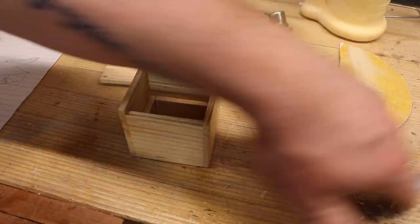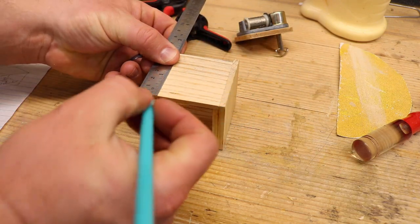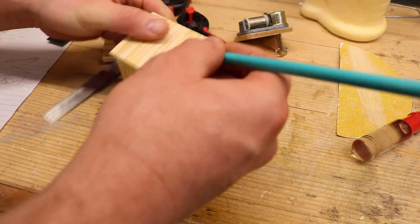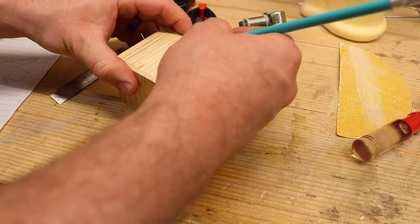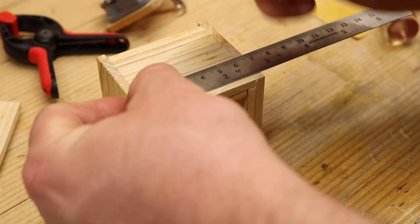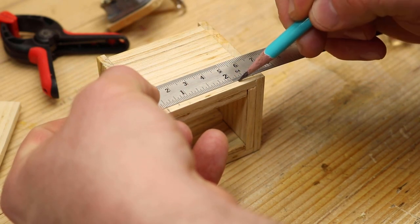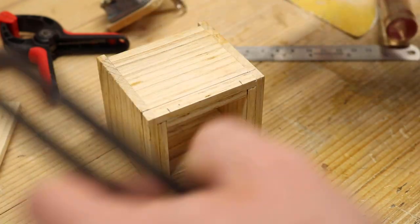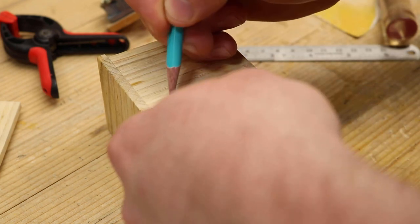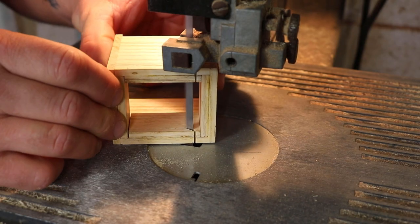This was kind of an afterthought. I was playing the music player, holding it, then I decided to sit down - and when I sat it down I noticed that the sound really deadened. I thought I'd really like to have a little airspace underneath to allow the sound to resonate a little bit more. So I decided this would also spruce it up and make it look a little nicer and neater, so I decided to cut these little feet.